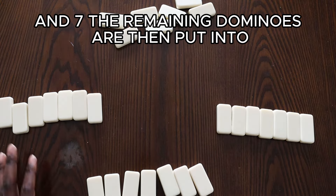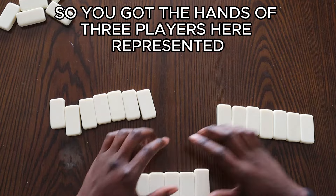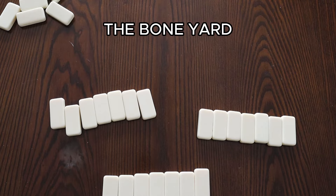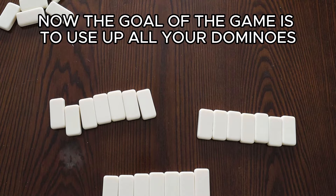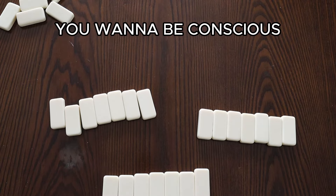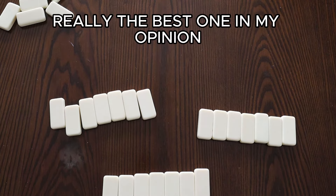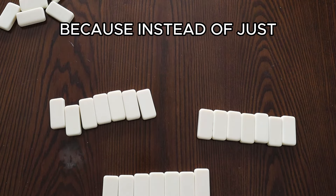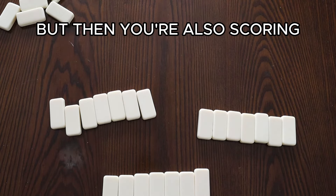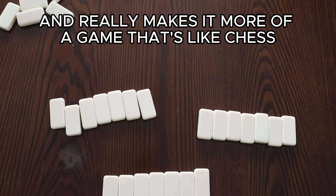The remaining dominoes are then put into the boneyard, which is oftentimes pushed to the side. So you've got the hands of three players represented, and the extra dominoes that no one is using make up the boneyard. The goal of the game is to use up all your dominoes first before everyone else does, while also scoring points and reaching your target score. This is why the game of all fives is really the best — because instead of just blocking people or making people draw, you're also scoring, which adds depth like chess versus checkers.